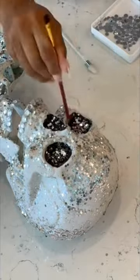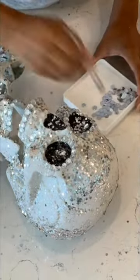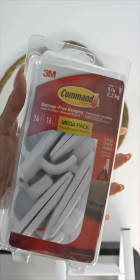And then to further yassify, I added rhinestones. I even gave him a rhinestone grill.